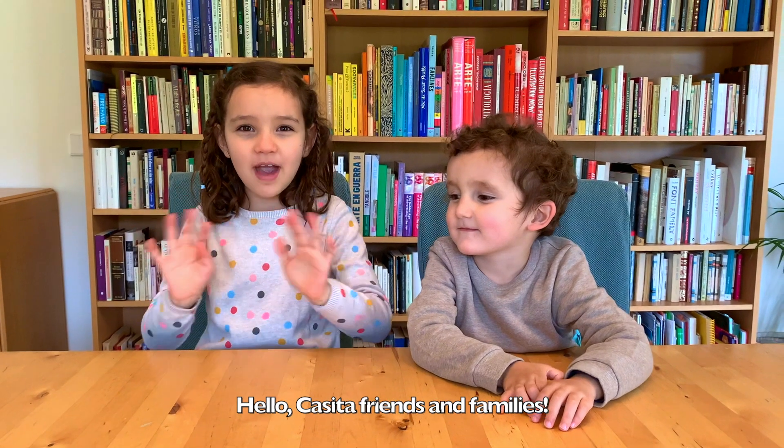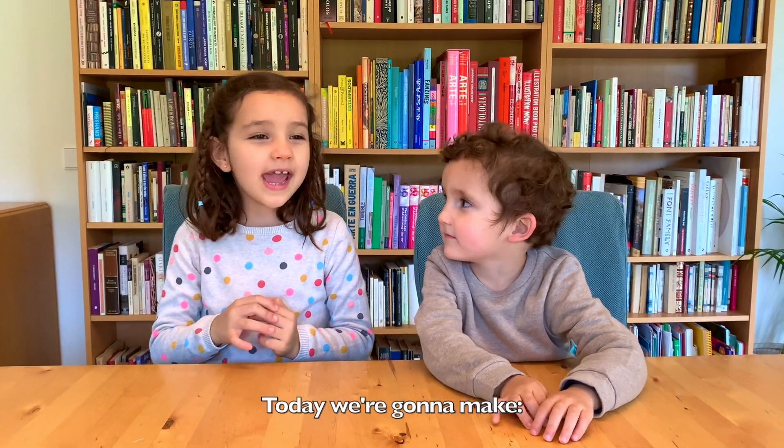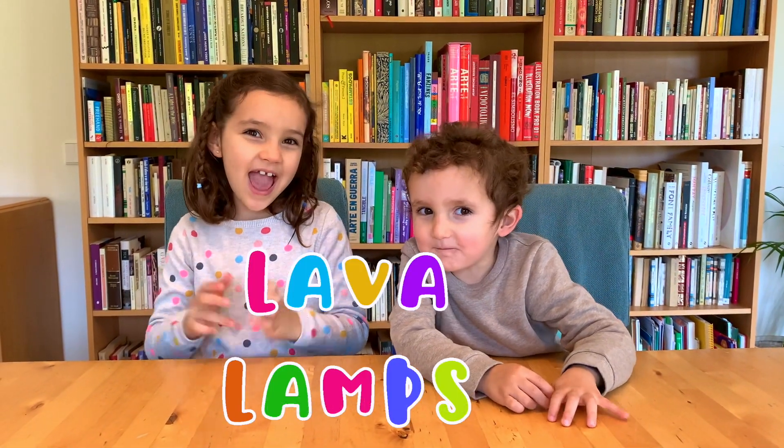Hello Casita friends and families. Today we're going to make lava lamps.